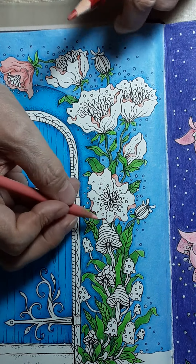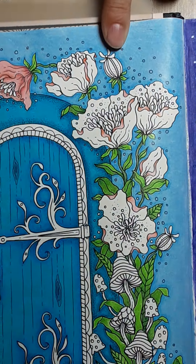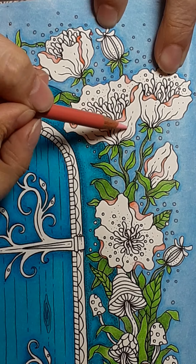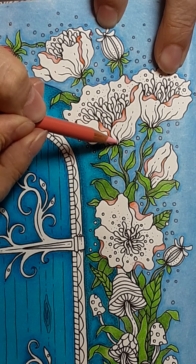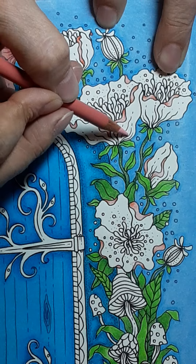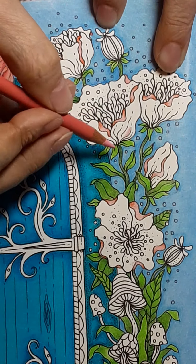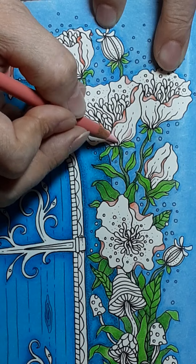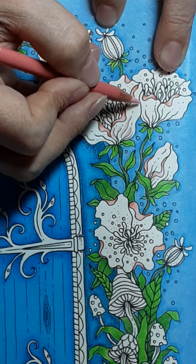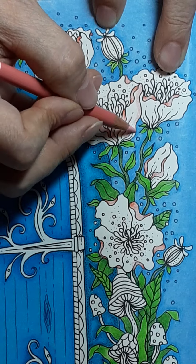Now this is where you start looking at what's in front and what's behind. The petal that's in the very front would be this one — do you see how that line comes over slightly in front of this one? Anywhere that it bubbles out, the front is going to be a little bit lighter and the back a little bit darker.